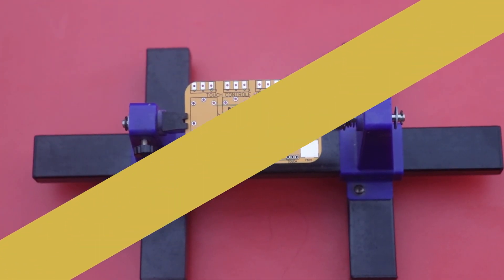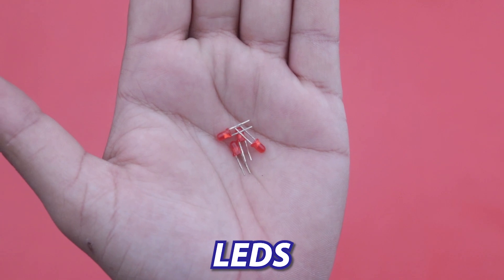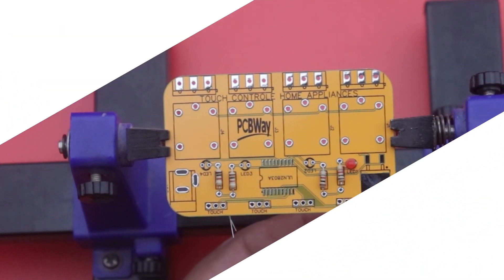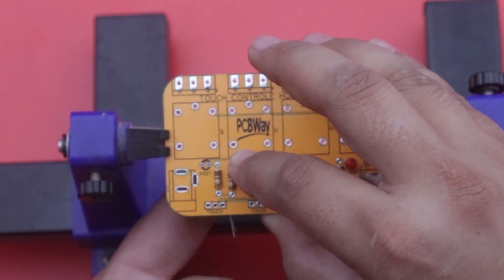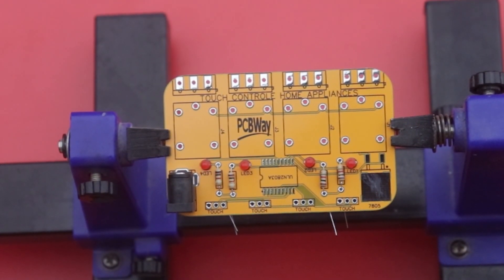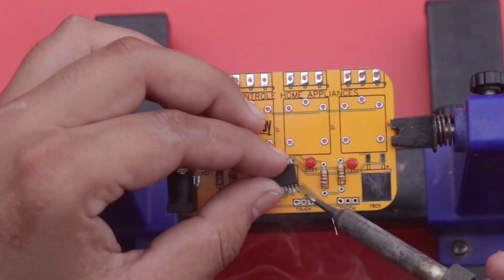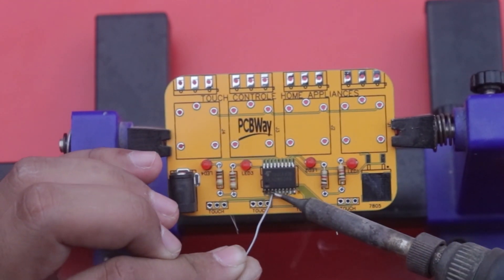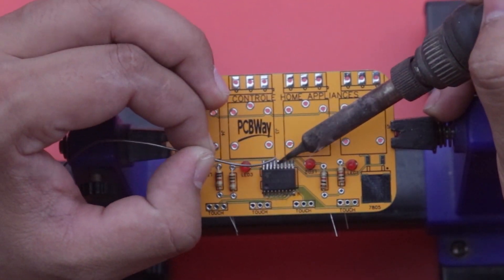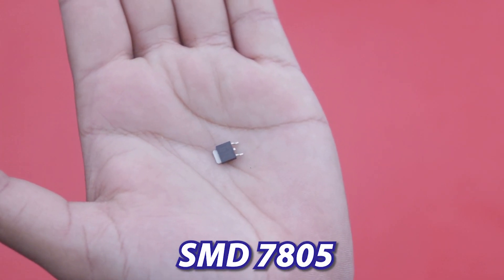First of all, we use 1k resistors for our PCB, and now we can use LEDs. Then we use a DC jack to power our PCB, and now we use the ULN2803. Finally, we use a 7805 voltage regulator.